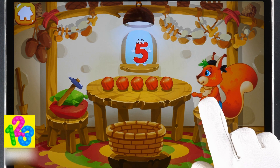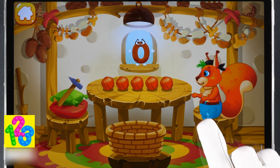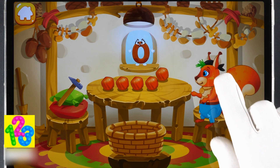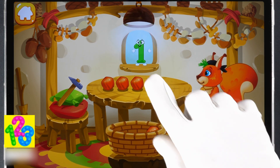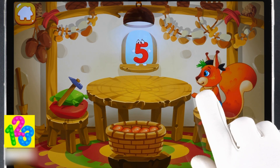You peeled all the nuts! Now let's move the peeled nuts into a bowl. Drag them one by one. One, two, three, four, five. Done!